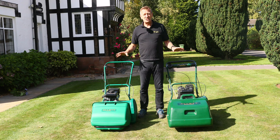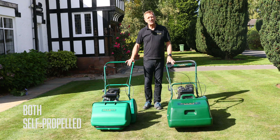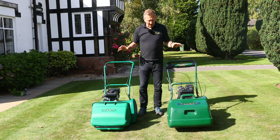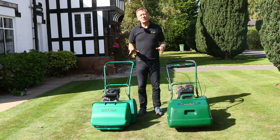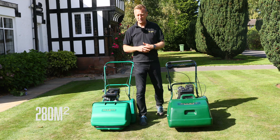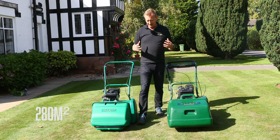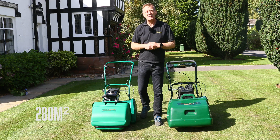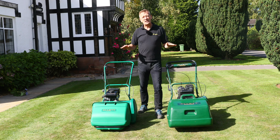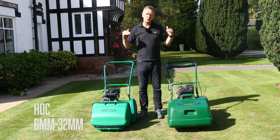The similarities are that they are both self-propelled machines, so they both drive the cylinder and drive the rear roller. We recommend as a guide that both of these machines are for lawns of about 280 square meters, and in a fairly square lawn without too many fiddly areas, that would be about 20 minutes worth of mowing. They both have a minimum height of cut of six millimeters and a maximum height of cut of 32 millimeters.